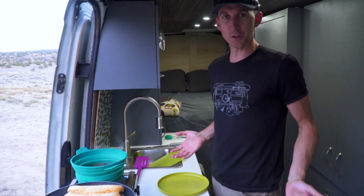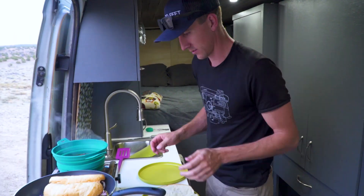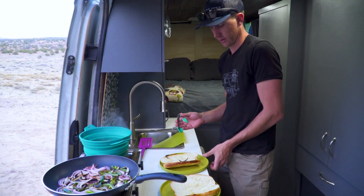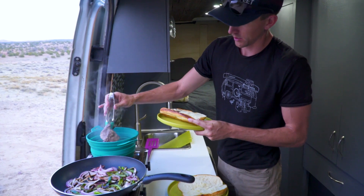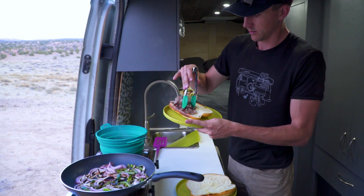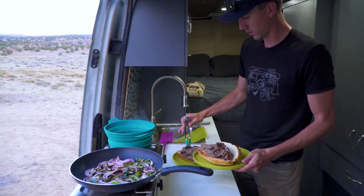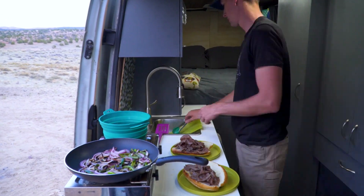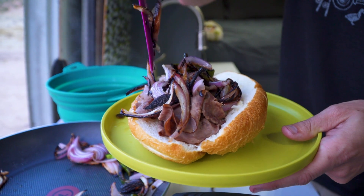Now that I am fully tired of waiting, I think it's done. Let's start dishing it up — this is my favorite part. Apply meat directly to bun, like so. And now onions and peppers, right on top.